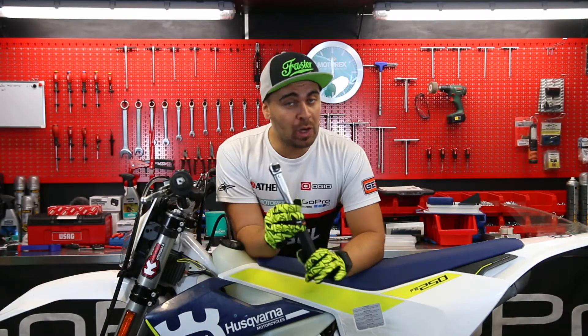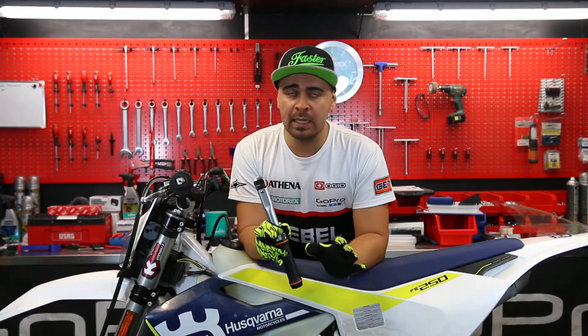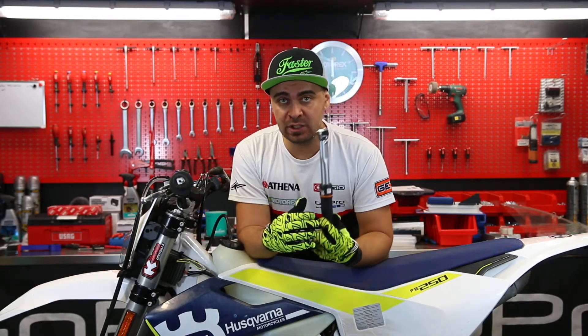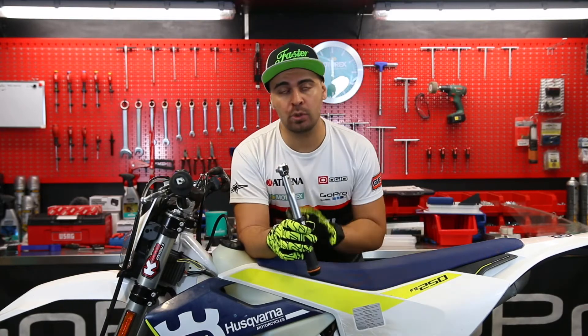Today I'm gonna teach you how to use a torque wrench. This is an essential tool in the toolbox of any rider, because only with this tool we will be able to tighten correctly all the bolts on our bike.